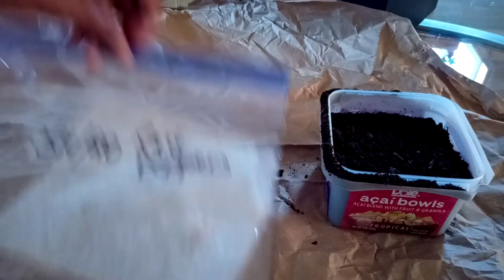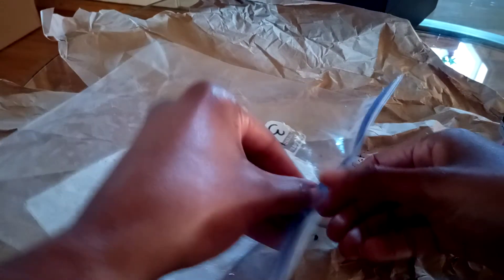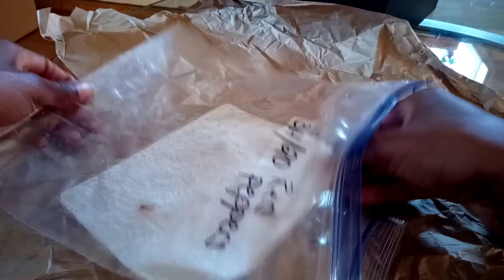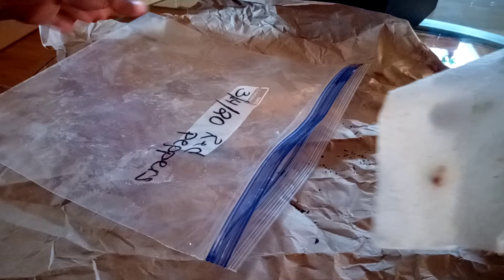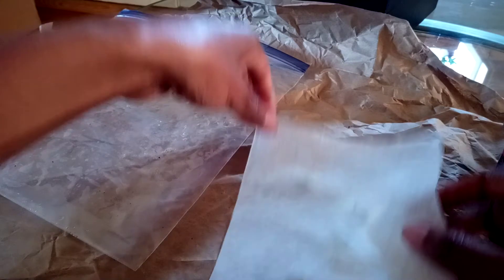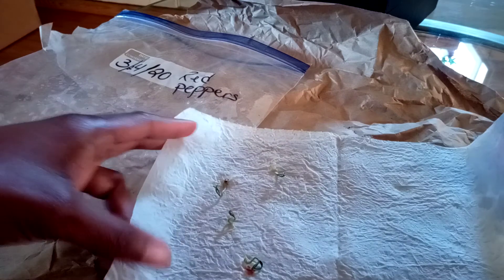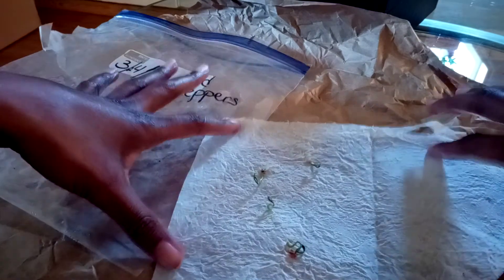And now I'm going to open the bag so I can show you what it looks like. Usually you'll see growth after about a week, but this one took a little bit longer — about two weeks before I saw anything. So you might have to wait a little bit longer with your seeds; you just want to keep an eye on it.